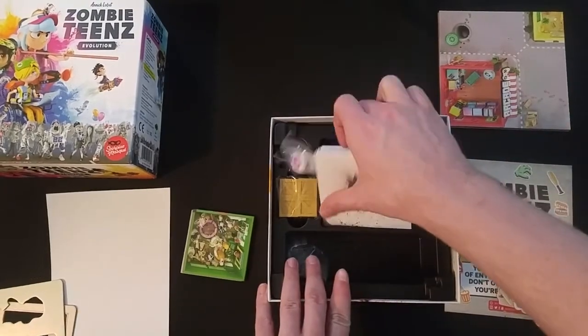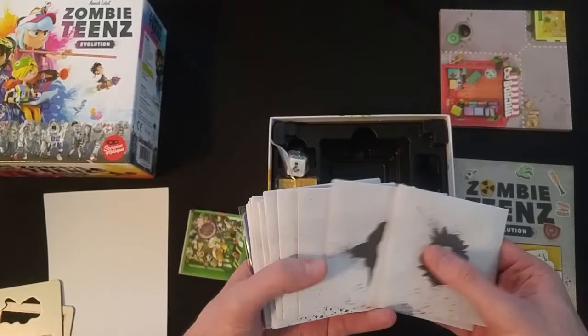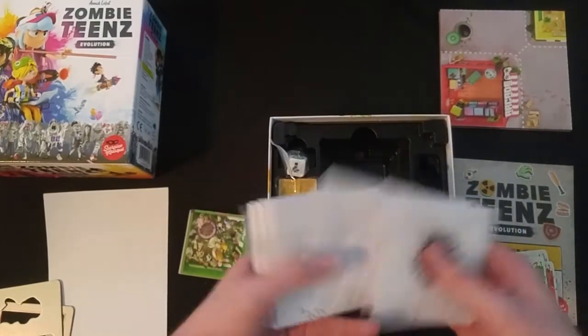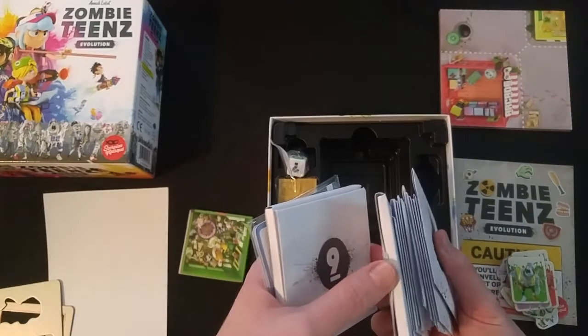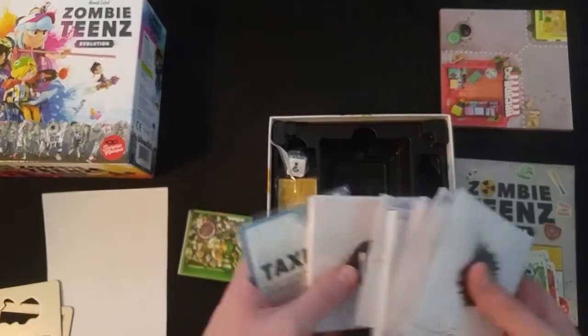Looks like here are those envelopes it mentions — numbered 1 through 10. That eighth envelope is pretty thick, and number 10 is going to be thick too. Nice.